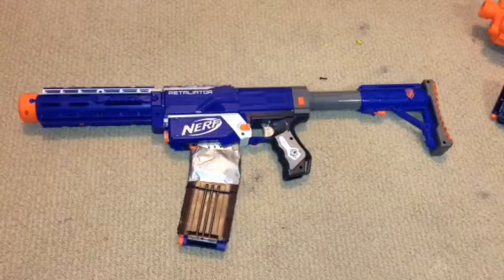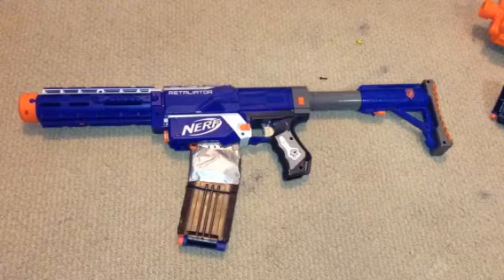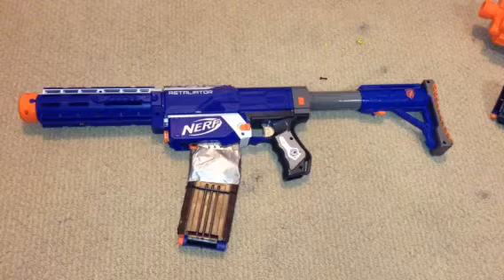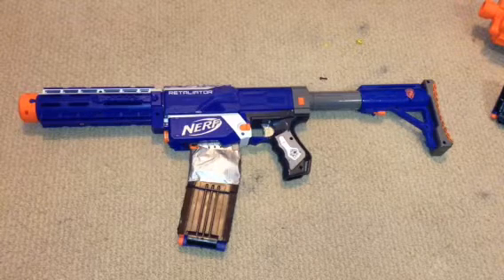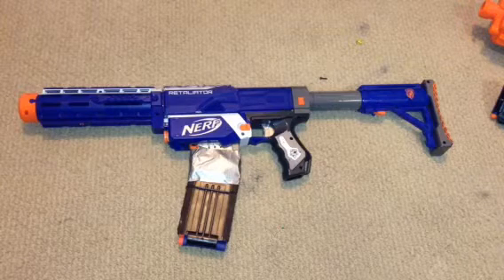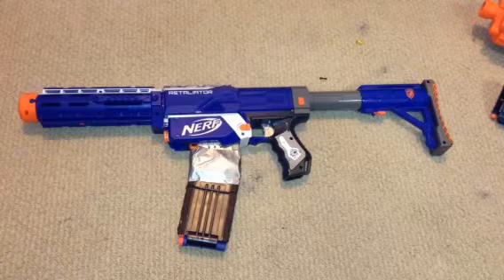How to make a Nerf Honey Badger, just like the one in Call of Duty — well, not exactly, but the closest thing to a Nerf version of it. This looks pretty cool and is actually relatively simple to make. Unlike mods that try to make it look like a real gun, I don't really want to paint it and ruin the original look of the gun.